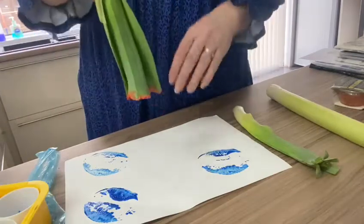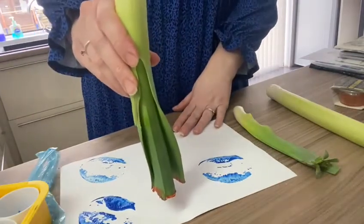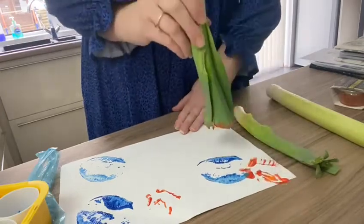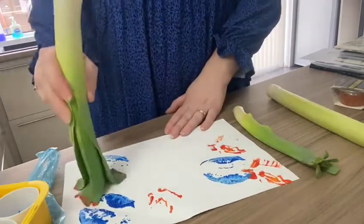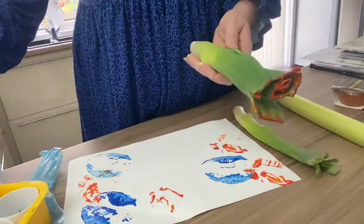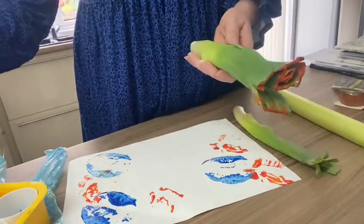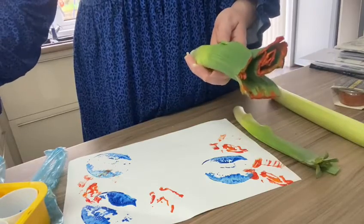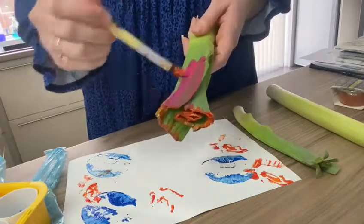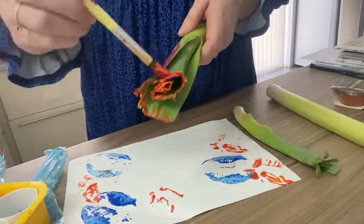Then we are going to turn our leek around and do the same again. Dab! Dab! Dab! Another way is using a different colour — we are going to paint onto the leek.